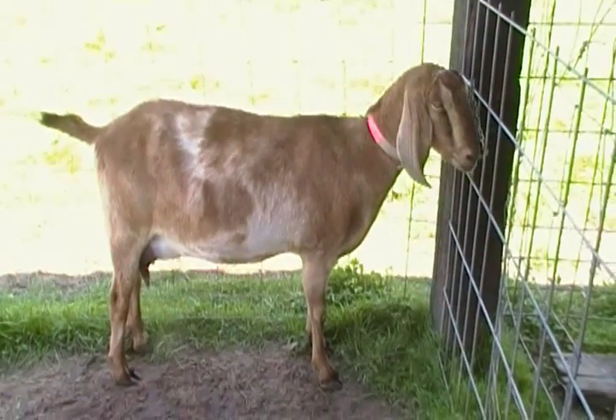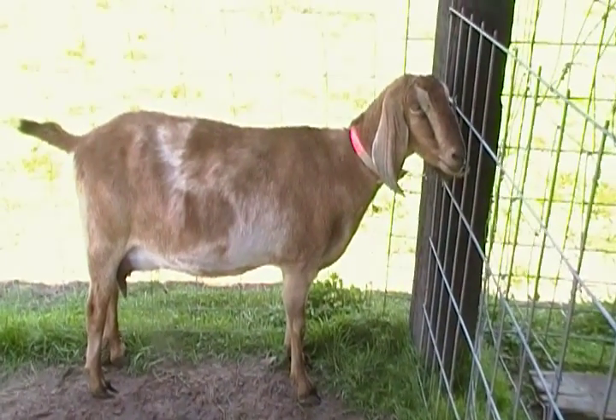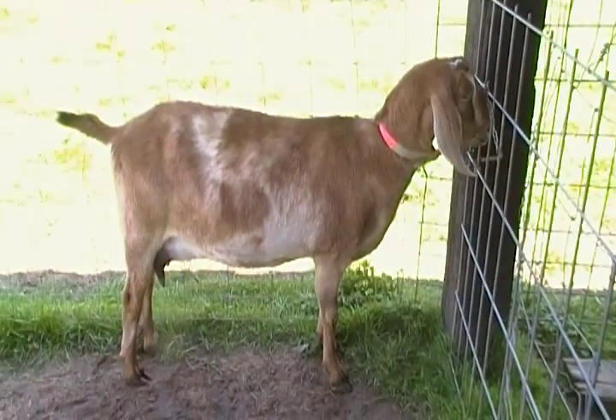This is Abby and Rena and we're going to show you the basic body parts of the Nubian doe.